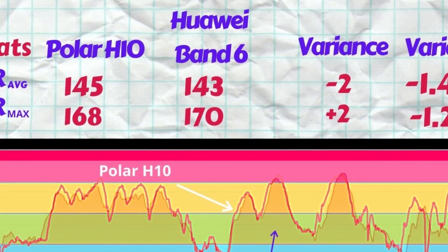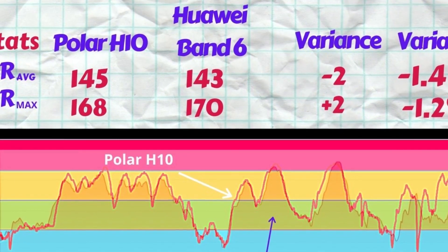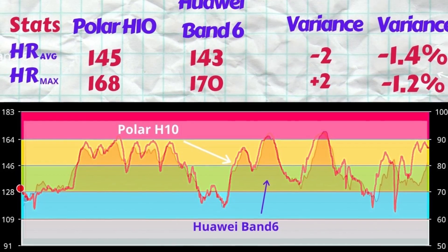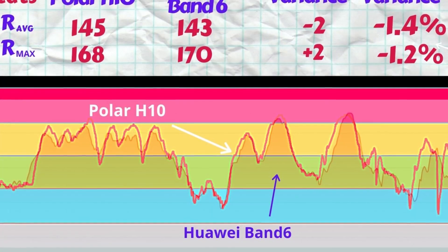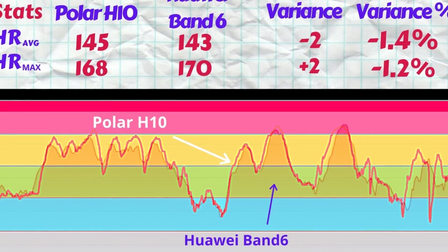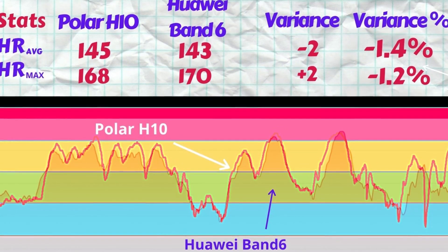The Huawei Band 6 showed 143 BPM average and 170 BPM max — underestimating the average by 2 BPM and overestimating the max by 2 BPM, giving a difference of just 1.4% and 1.2%. That's really quite amazing. While it did miss a couple of peaks at the end of the exercise in the last five to seven minutes, the tracing is much better than the Honor Watch ES overall.